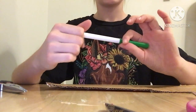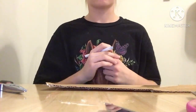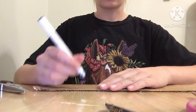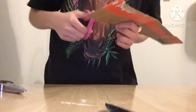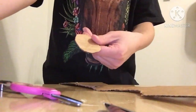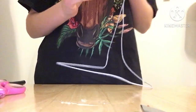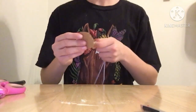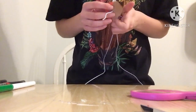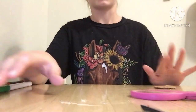Now you're going to need to draw a circle of approximately one and a half inches on a piece of cardboard. Then use the wire to poke a hole in the center. Now repeat those steps to make a second circle.